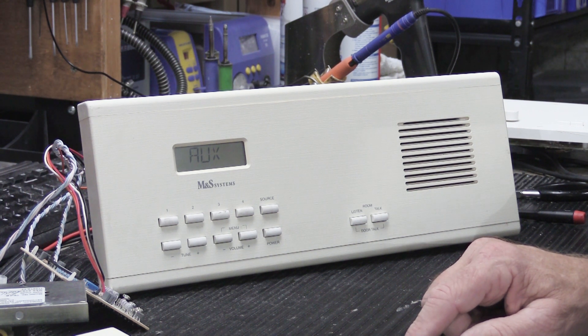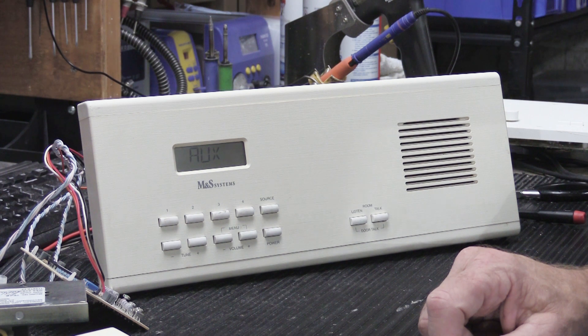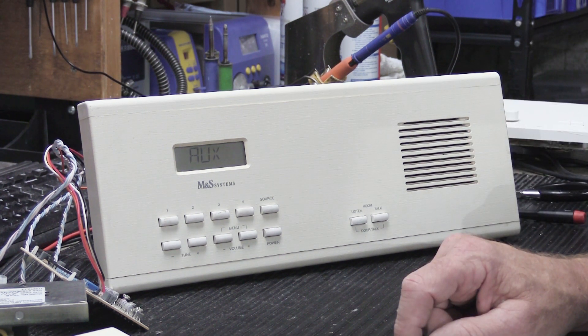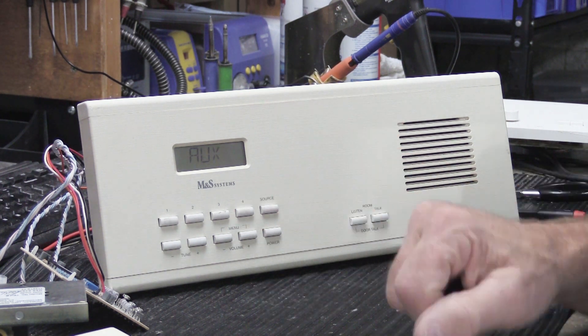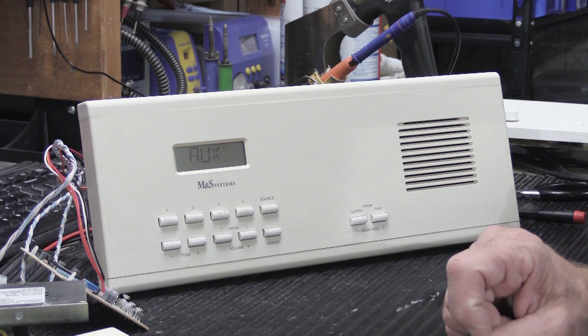So it was a good repair and an interesting one — it's the most blown-up MC302 I've gotten to work on so far, and hopefully there won't be many more that are this bad. I hope you found this interesting and helpful. If so, give it a thumbs up on YouTube. There'll be a banner showing you how to subscribe — go to our YouTube home page, click the bell, and select 'all notifications' so you'll get notified every time we post a new video. That's all for today — see you on the next video.